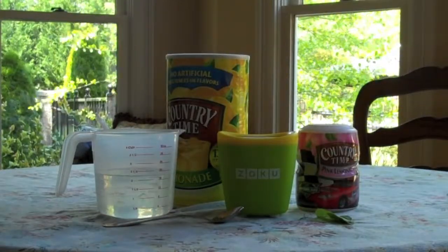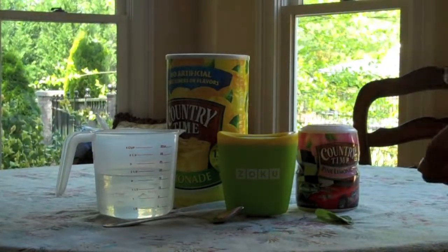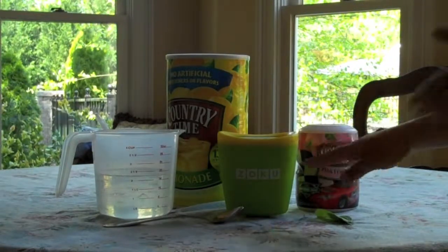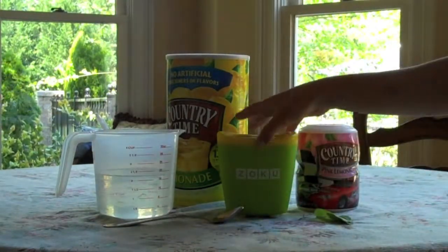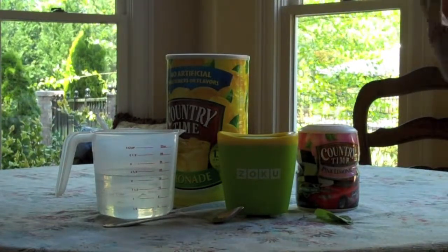Hey everyone, it's SoCrafty101, and today I'm going to show you a really yummy summer treat using your Zoku Popsicle Maker. I did a video on how to work this and how to use it a while ago, and I said I was going to do some more recipes.